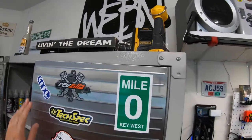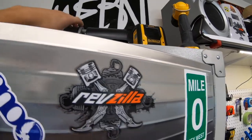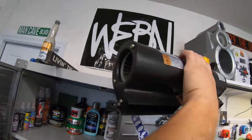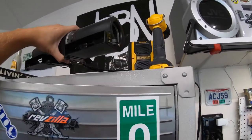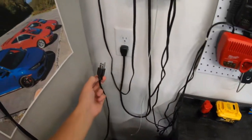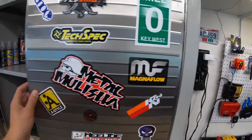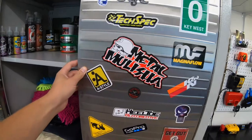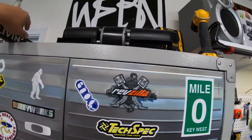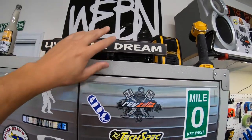Then we built this fan up here. It's a dual fan, and we wired it to run to a plug that I have down here. It pumps out a pretty large amount of air, really nice when it gets really hot in here — can cool it down pretty quick, especially for its size.